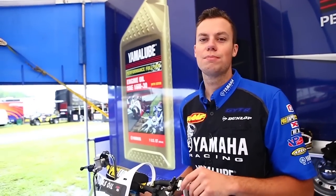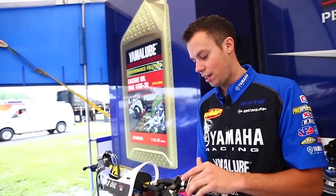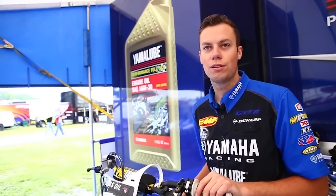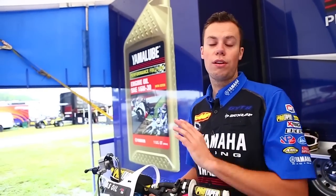We pretty much throw everything away because a mud race ruins everything. For those guys, I would just say the wiring harness for sure — make sure that thing is blown out big time. Clean the main parts like your airbox and your air boot, all that.